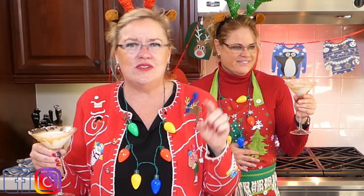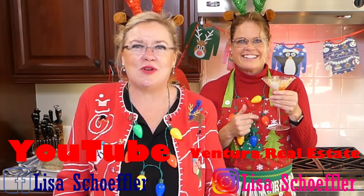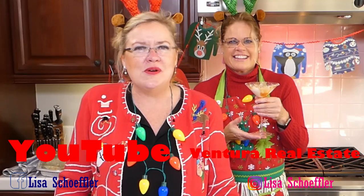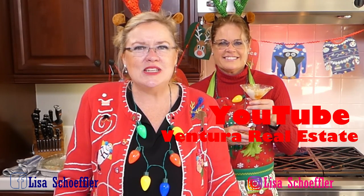Our drawing today - these videos are on Facebook, Instagram, and our YouTube channel, Ventura Real Estate. Please go and subscribe, we love to have you subscribe. We're just trying to get to a thousand subscribers and we're almost there. I post the recipes on YouTube and Facebook so you can make all these yummy things.